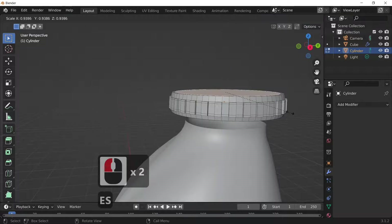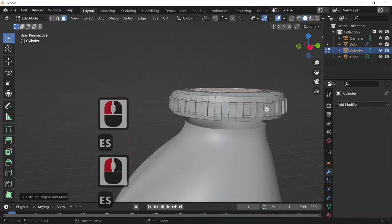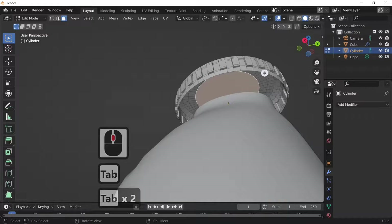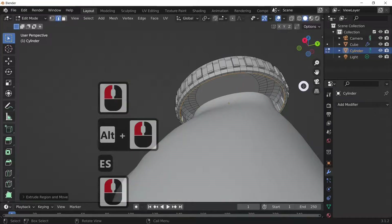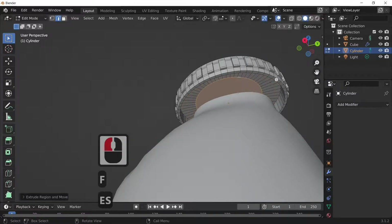Going on face select, E and S to scale, then G and Z to move it up — shaping things with E and S and E and S again, which will make it so there's no distortion. Looking at the base, going into edit mode by pressing Tab, select the ring by going on line select, pressing Alt and left-click, E and S to scale this down, then E and Z to move it up, then E and S to scale down one more time.